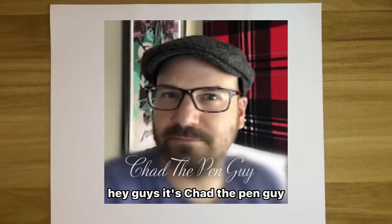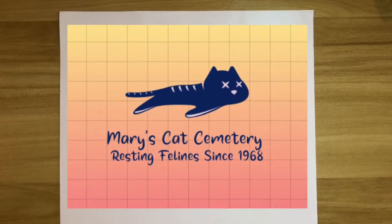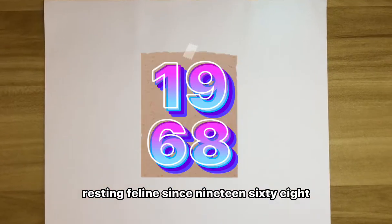Hey guys, it's Chad the Pin Guy. Today's sponsor is Mary's Cat Cemetery — resting felines since 1968.